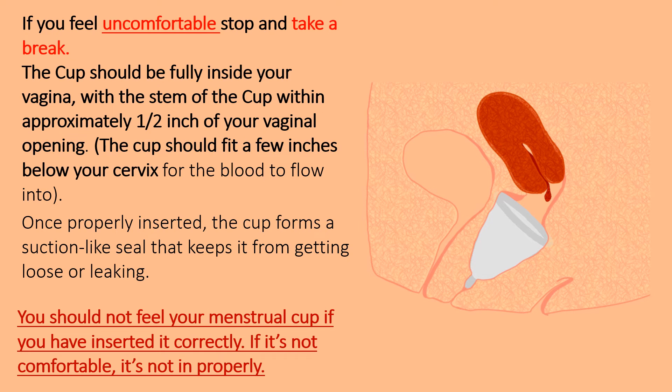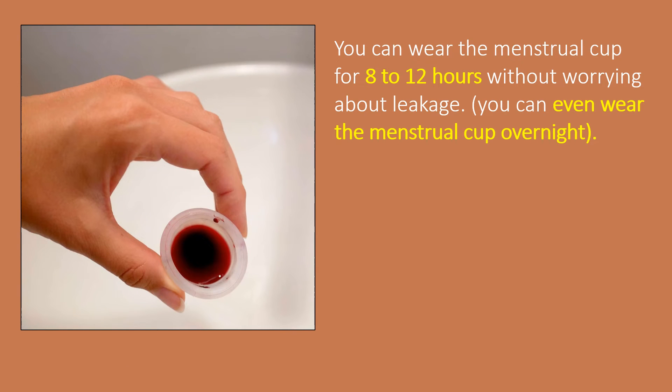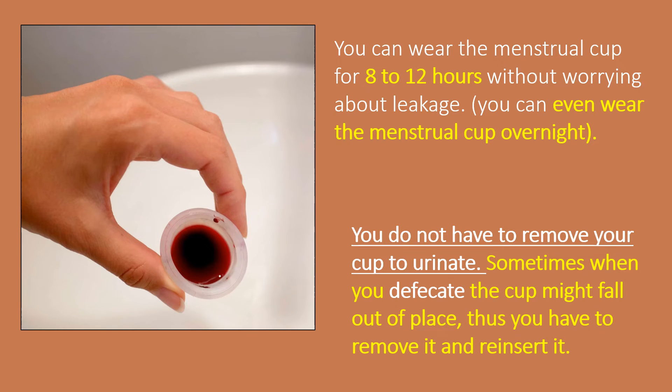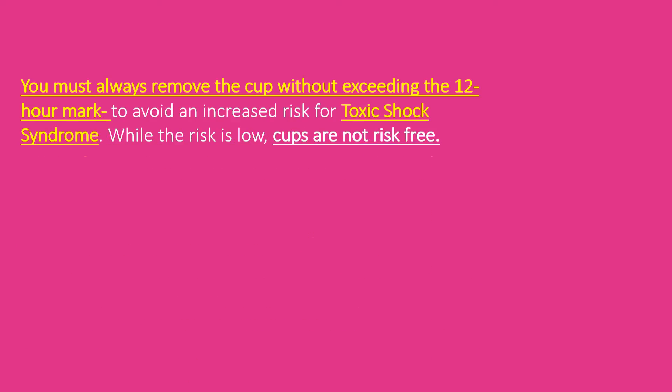You should not feel your menstrual cup if you have inserted it correctly — if it's not comfortable, it's not in properly. You should be able to do all everyday activities without any discomfort. If you are having trouble, speak with your gynecologist. Normally you can wear the menstrual cup for 8 to 12 hours without worrying about leakage. With normal blood flow, you can even wear the menstrual cup overnight. You do not have to remove your cup to urinate, though sometimes when you defecate the cup might fall out of place and need to be reinserted.